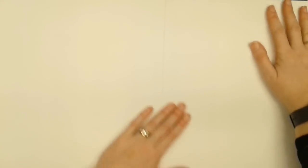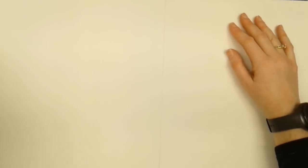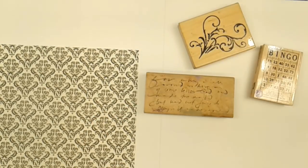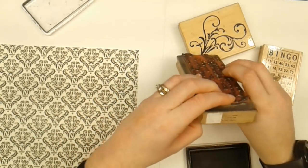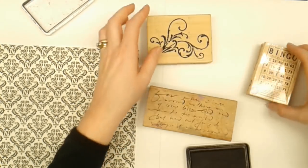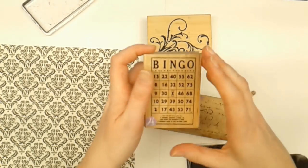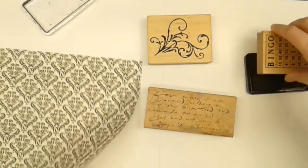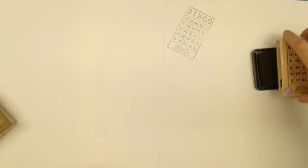Now that I've got this great big sheet — you can't quite see it but it should fill the entire screen with white paper — I'm going to add various things to it. Let's start with some rubber stamping. I've got some Brutus Monroe detail ink and a couple of stamps: one by Stamp in the Hand with script, a Stamp Abilities little scroll, and a bingo card stamp from Seven Gypsies.